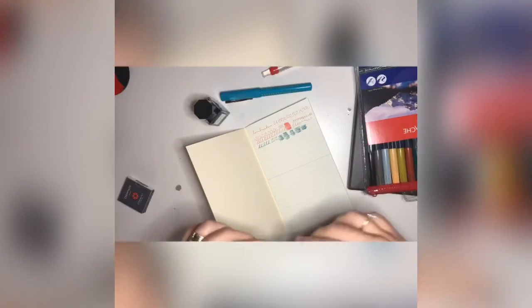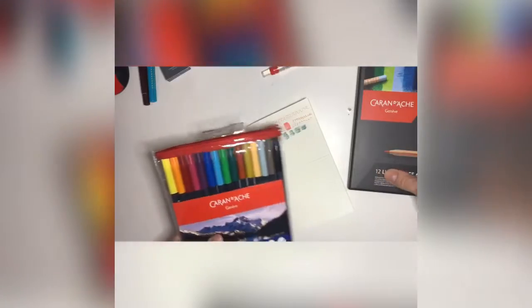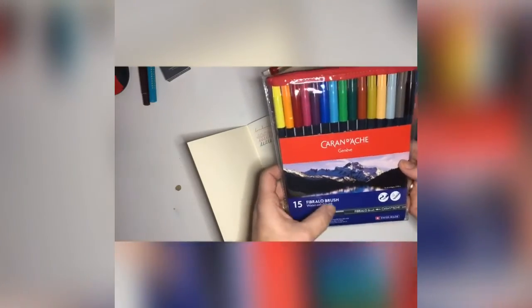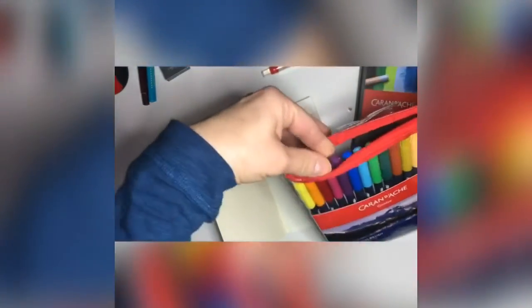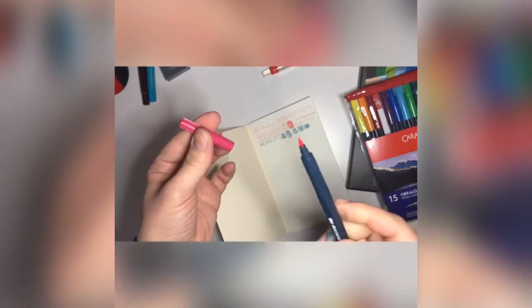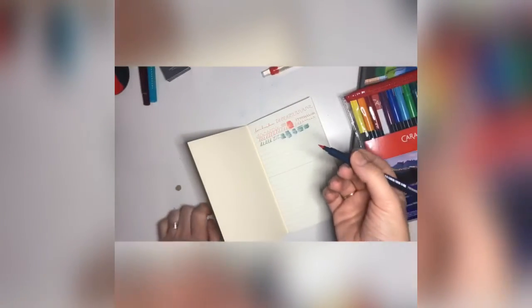So those are my new pens and inks. The next thing I bought is the Caran d'Ache Fibralo brush water-soluble ink pen. It's a brush tip but it's a pen — or a marker. So you can use it for all kinds of lovely writing and paintings.